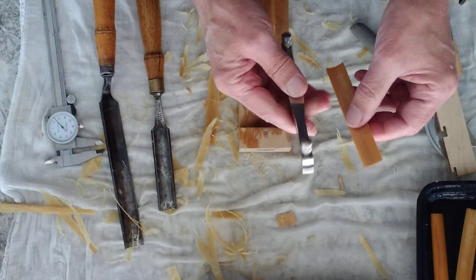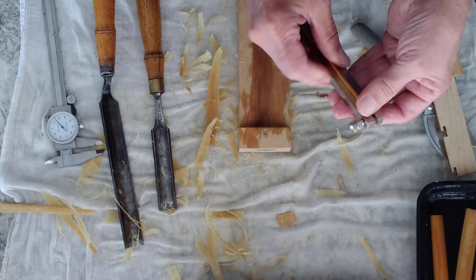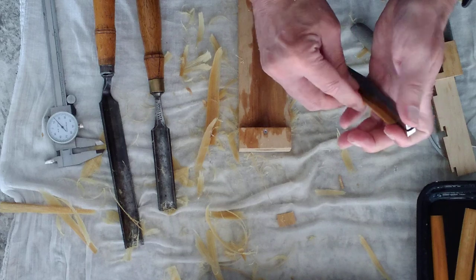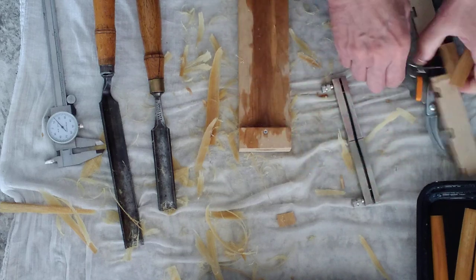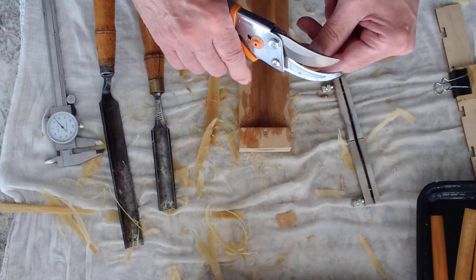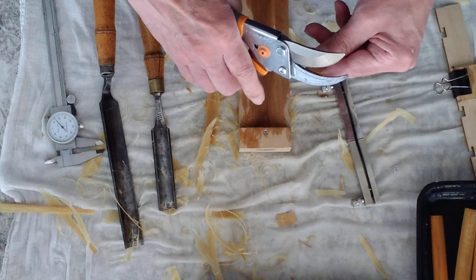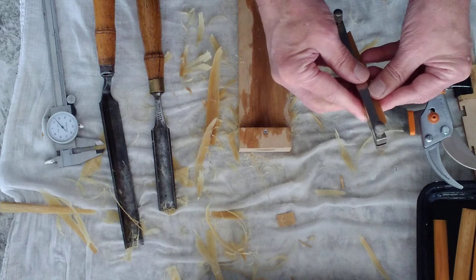I have set that gauge so that it should fit into my straight shaper. And it almost does, so I have to take off just a tad more. That should be good — yes, it is.